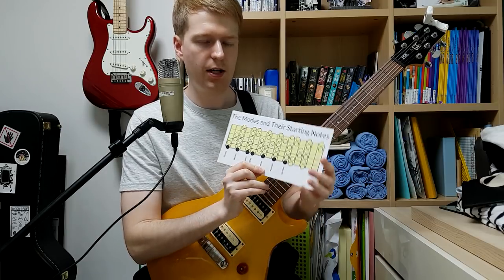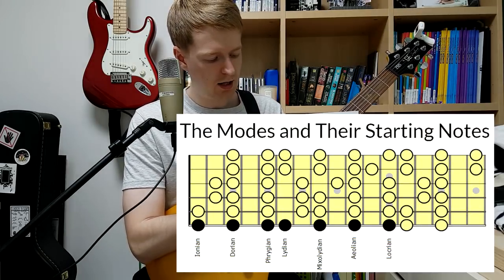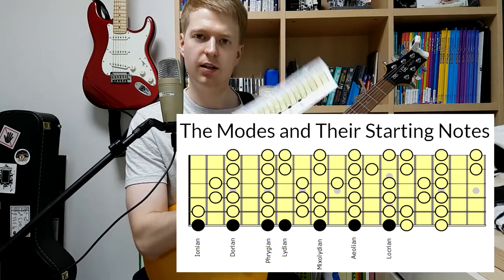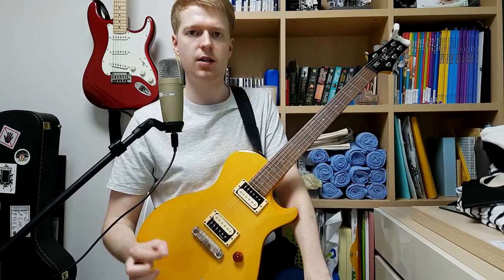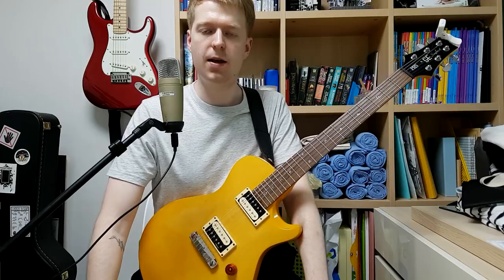I made this handy little chart, which you can find over on my website, and it can get you on your way to learning the modes — you can print it out and laminate it like I did. So now we know that Chon are potentially using these modes to write their own string skipping riffs, we can do the same.